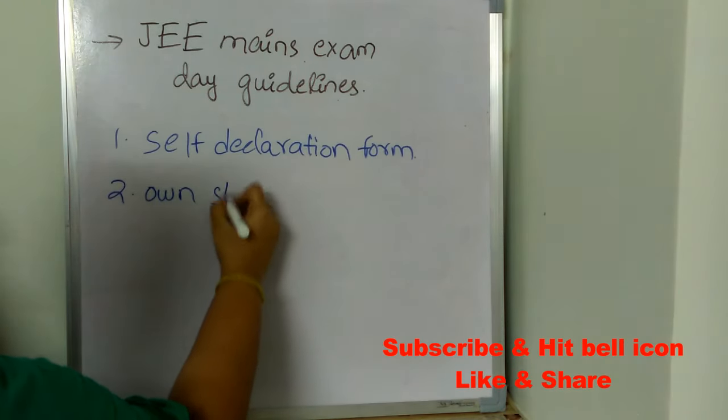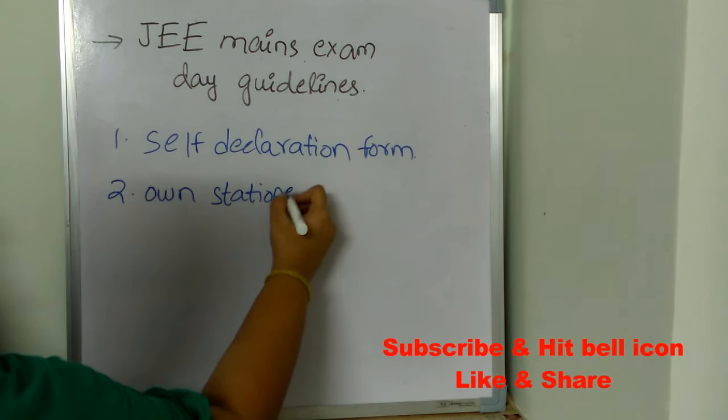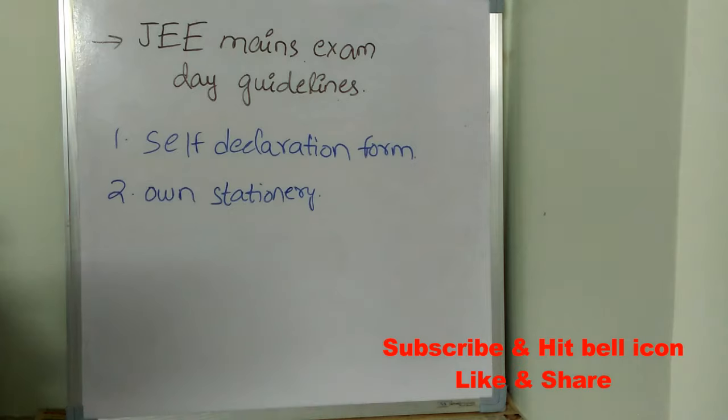The second important exam day guideline is you need to take your own stationery. In the examination hall, they will only provide you blank sheets — initially two to three sheets for rough work, and more if required. But all other stationery such as your ball pen, you need to carry yourself.